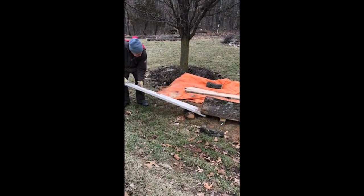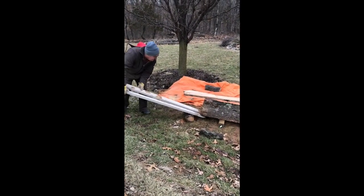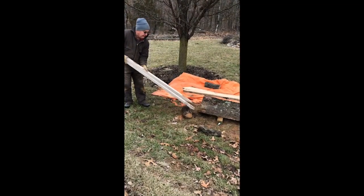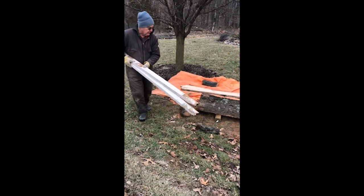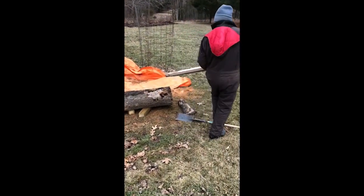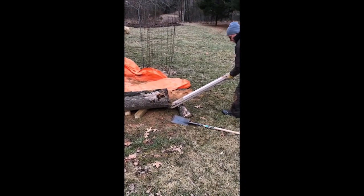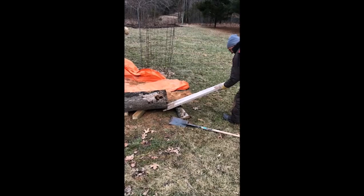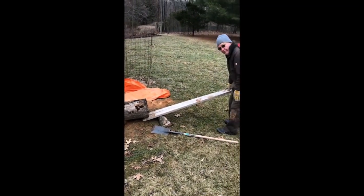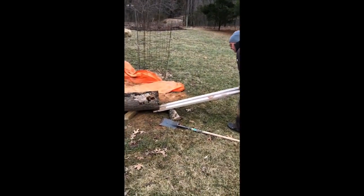I figure this log weighs about 800 pounds. This is probably not the best way of doing it, but it's the only way I can do it right now, so it's going to work by definition. Another night where I sleep pretty good. Archimedes said give me a place to stand and a pole long enough and I could move the world — and he was right.